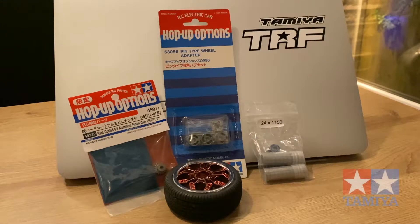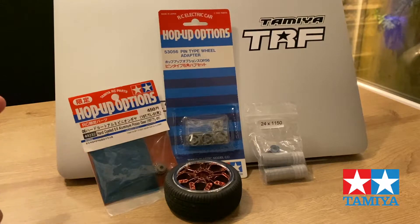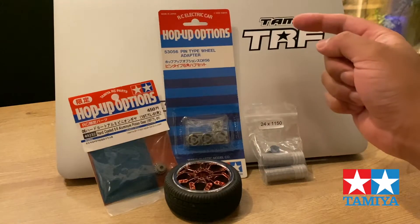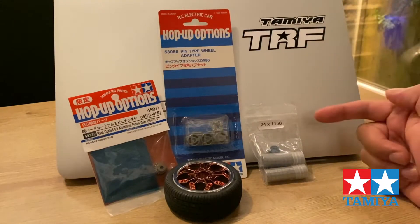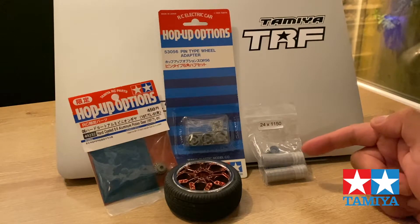Hi guys, just a quick update — we've got some new kit that's just come through. We've got a 19T hard-coated 0.6 aluminium pinion gear, some aluminium wheel adapters, and also a set of 2RS metal sealed bearings.